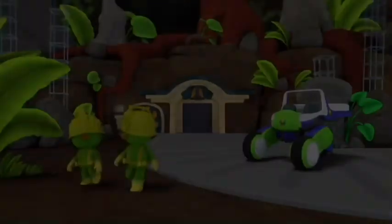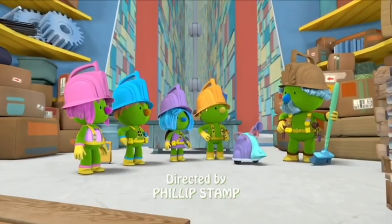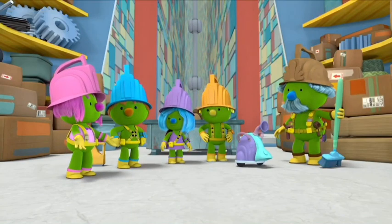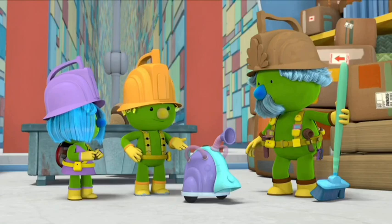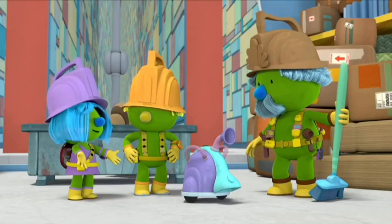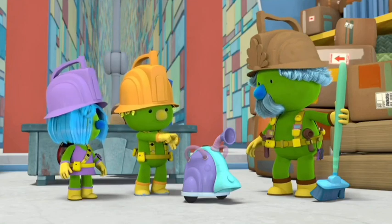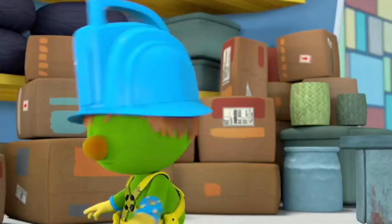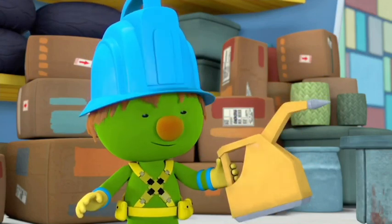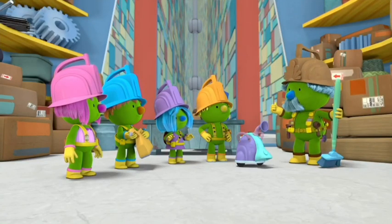Doozers! Thanks again for helping me clean up the old Dooser Depot, Pod Squad! We're always happy to lend a hand — especially when we get to try out Professor Gimble's new invention: the Clean-a-ma-jigger! It's a super cleaning machine with a vacuum, floor polisher, bubble sprayer, and scrubber all in one! And I've invented a super strong bubble solution that's gonna make cleaning even easier! Why don't you Doozers take care of the front, and I'll get started in the back!